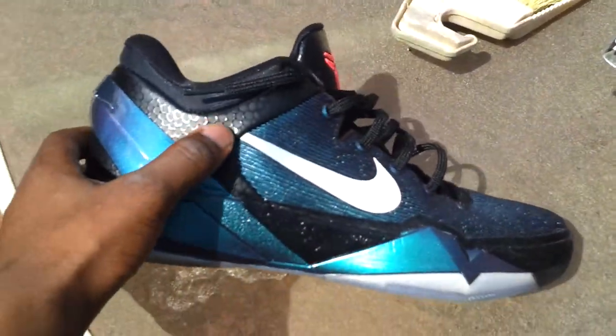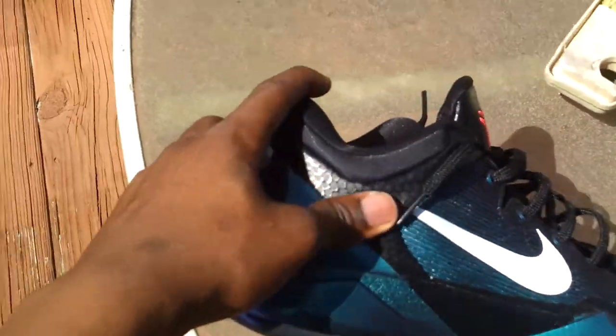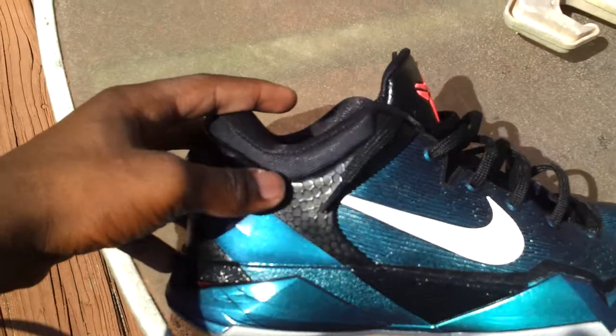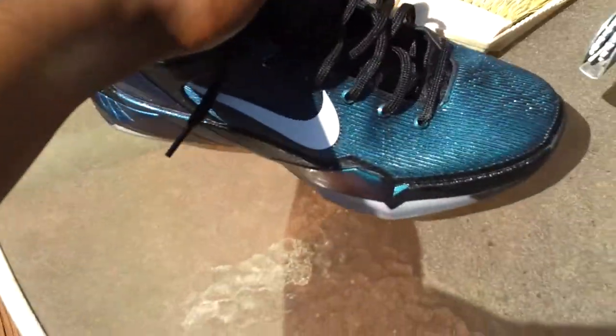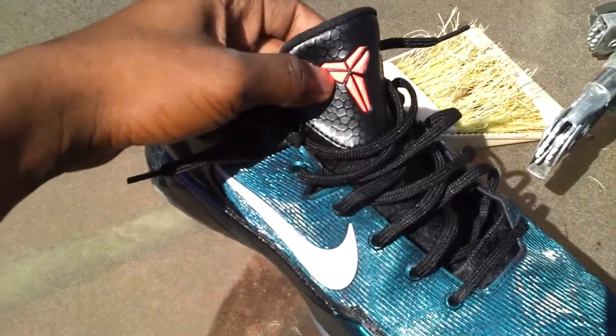Then you have this black synthetic leather — I am just messing up today — with this print on it, as you can see. Nice. Black tongue with this mango hit right here.